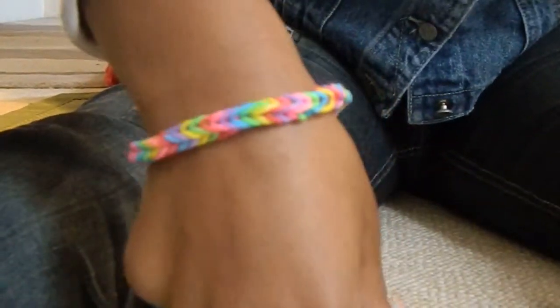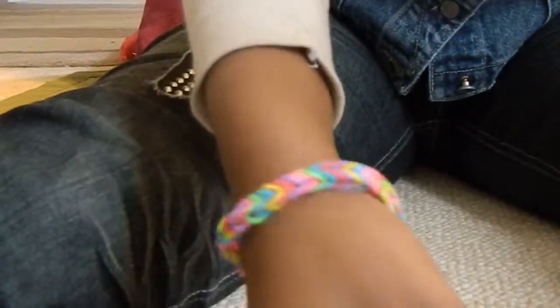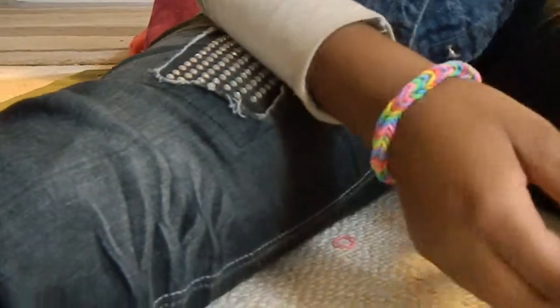It looks actually kind of like a rainbow. A rainbow fishtail! It's beautiful. Great job. Thank you.